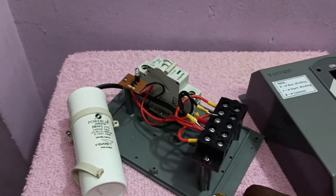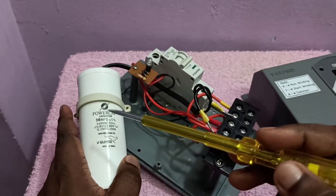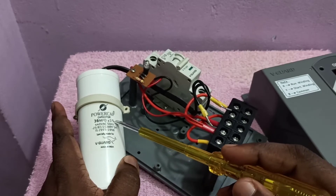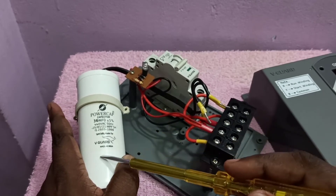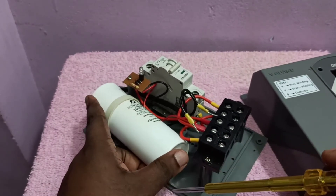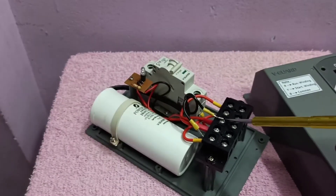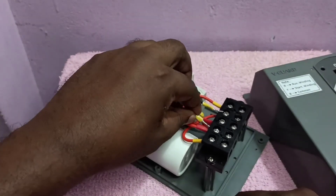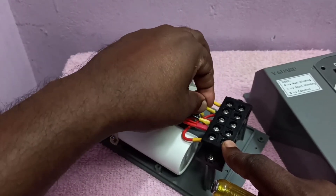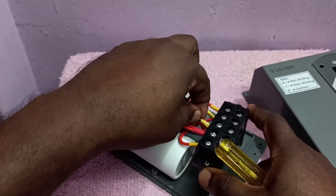Now I have removed the capacitor. When changing it, first check the value on the existing capacitor. You can see it reads 36 MFD plus or minus 5%, 440V AC, 50 Hz. Buy a similar capacitor and connect it. Make sure you connect the capacitor to the red and yellow cables going to the motor. That is the only thing to check — it is very simple.